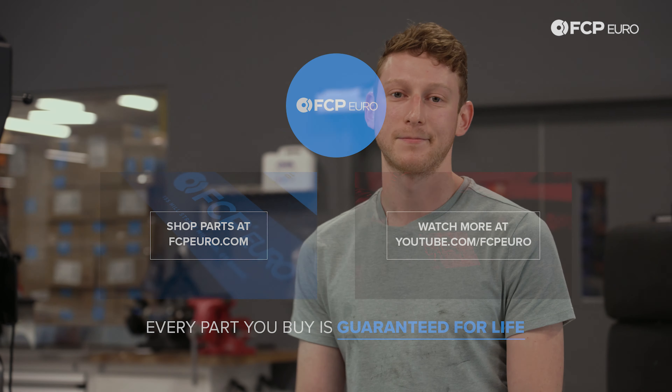If you're doing this swap on your vehicle, or even just a standard manifold replacement, let us know how it goes in the comments below. Like and subscribe for more Mercedes content coming your way, as well as a whole bunch of other Eurocentric content coming very soon.